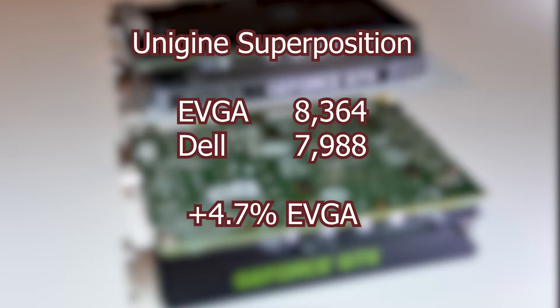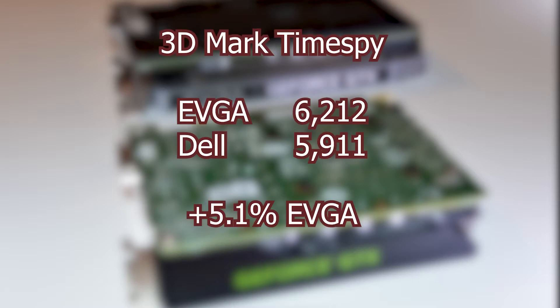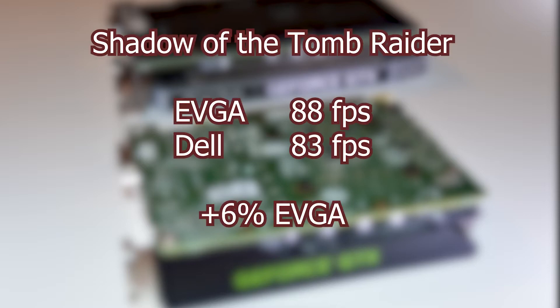Starting with Unigine Superposition, the EVGA had a 4.7% advantage, and as you'll see, this kind of holds up throughout all the benchmarks — the EVGA is around 5% faster than the Dell card. Moving on to 3DMark Time Spy, the EVGA scored 6,212 and the Dell was at 5,911, again showing a 5.1% advantage for the EVGA. Finally, I ran the Shadow of the Tomb Raider benchmark where the EVGA got 88 FPS average and the Dell was at 83, which is again about 6% — the biggest difference between the two cards, but still pretty much in line with that 5% gap.